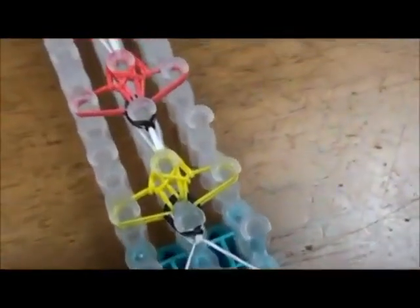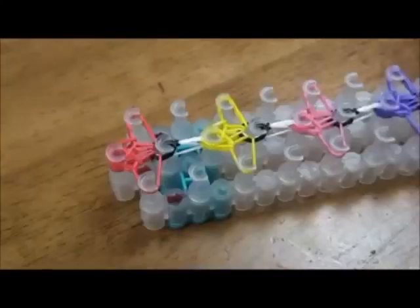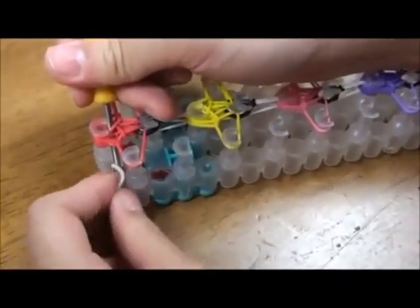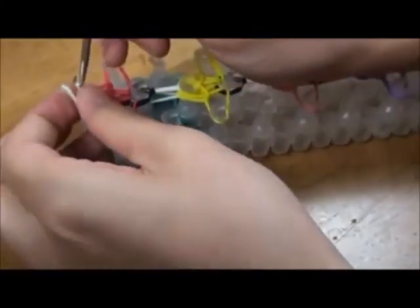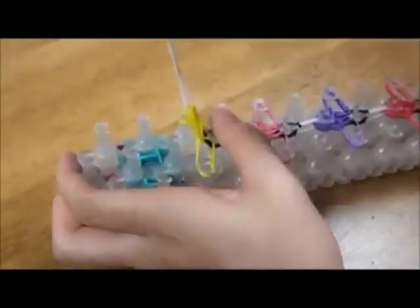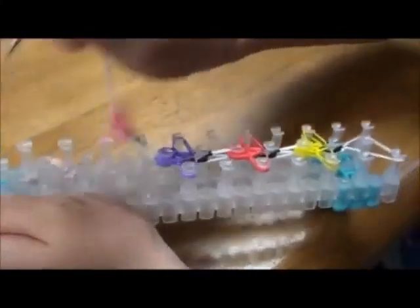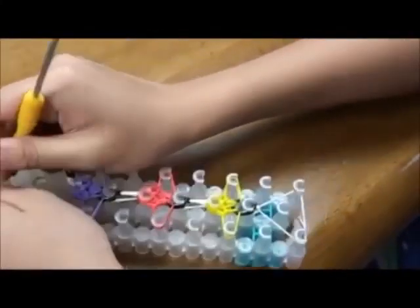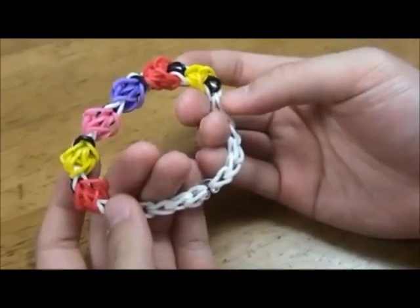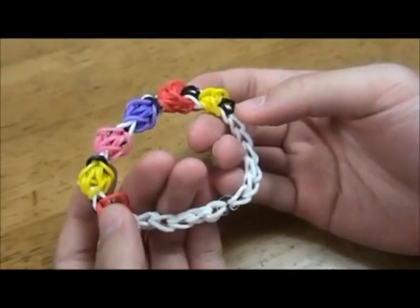Keep on doing this until the end. This is how it should look like when it's done. Stick your hook into the last pin and get the white rubber band out like that. And you can take it out. When you're done, extend it. After you extend it with single pattern lengths, it should look like this. Make sure it's long enough for your wrist.